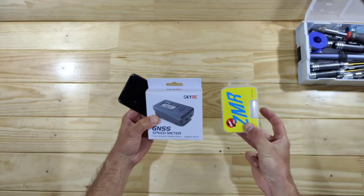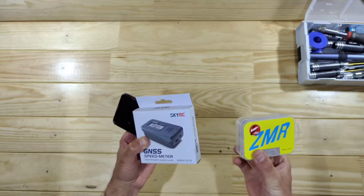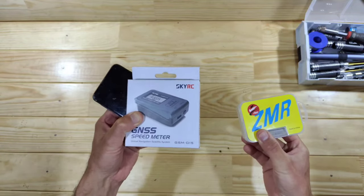Hey guys, in this video we are going to talk about speedometers! I bought a couple of different ones, but which one is best? In this video we are going to find out, stay tuned!